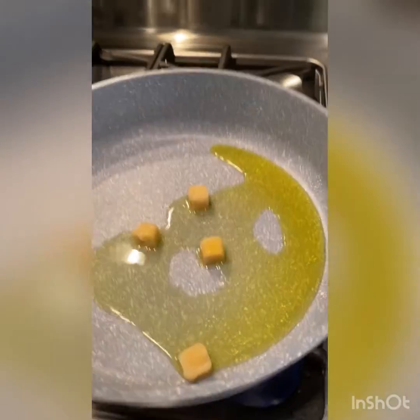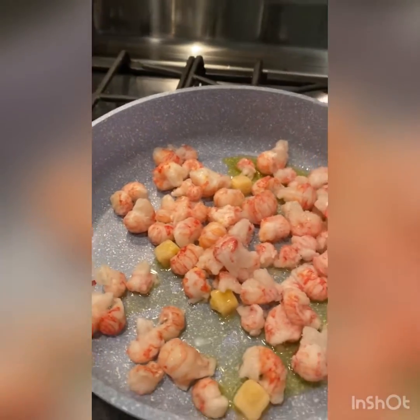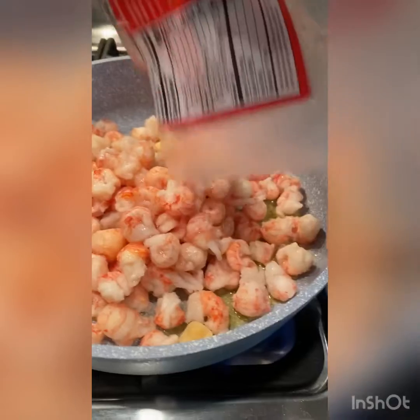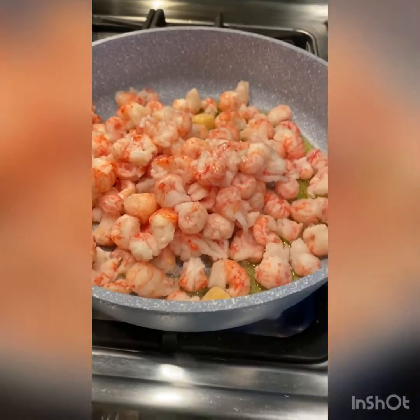And then we're going to add our crawfish tails. I generally make this dish with shrimp, but I saw these and I was like, oh, I'll do it with these instead.